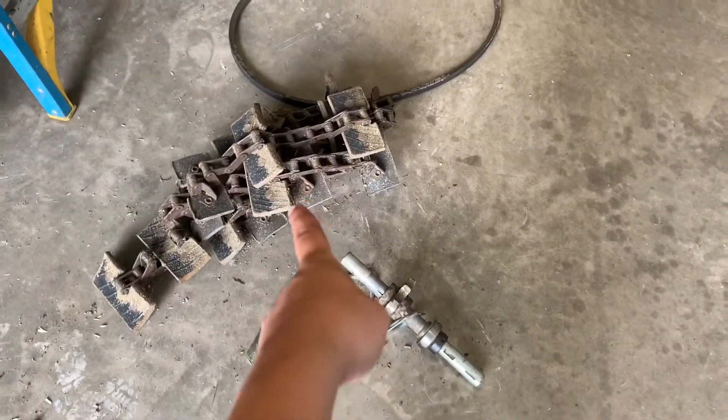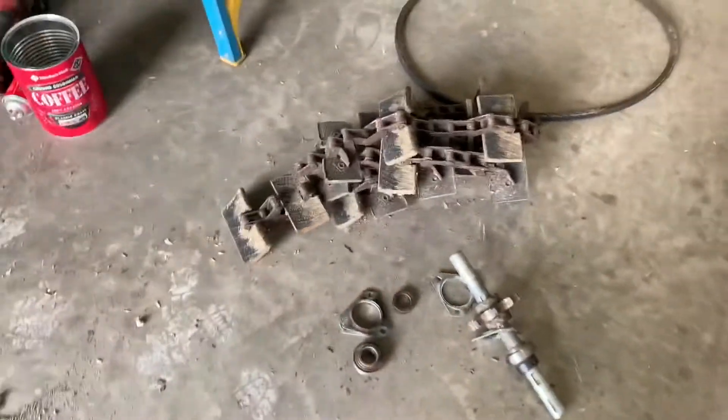Okay, it's time for a progress update on the combine. I just went and got some parts for it — hence why my pickup's in the background — and I'll show you what we're doing. So I took out this chain yesterday. That is called the tailings elevator chain.